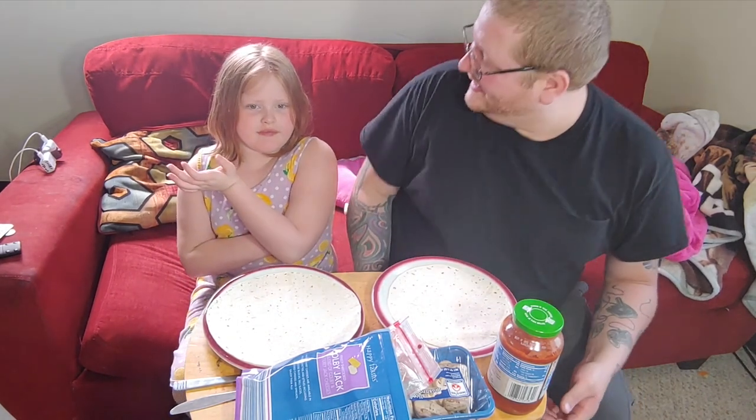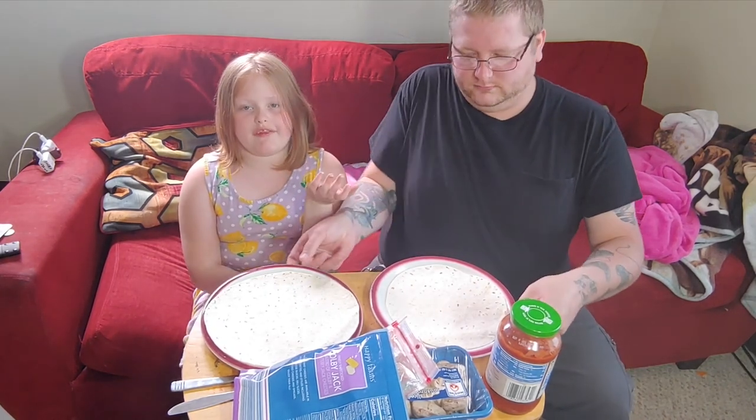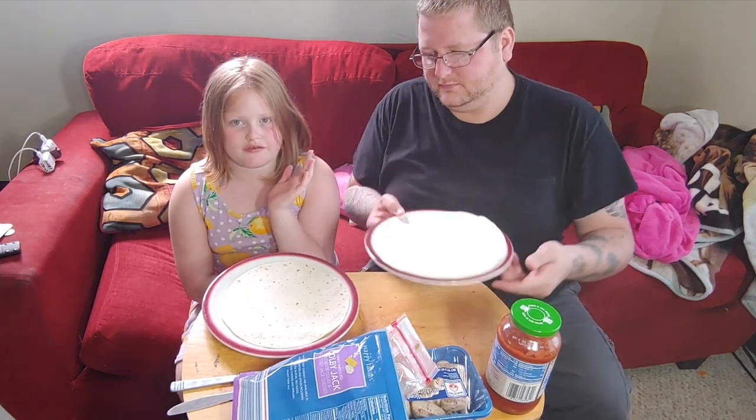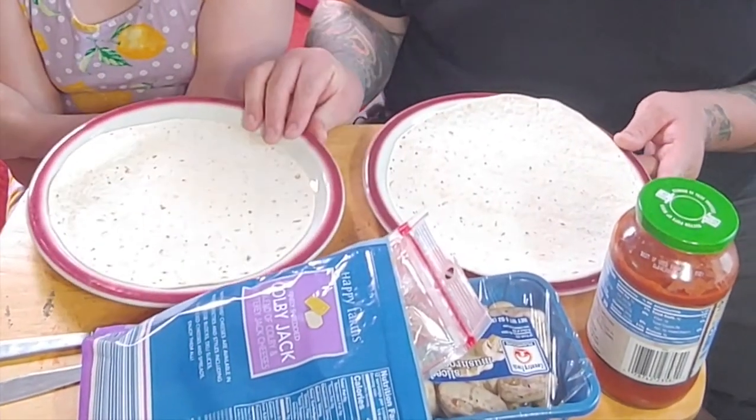Today we're gonna do our burrito — it's a very simple thing you can do at home. If you have kids it's a fun activity. I truly believe if you want your kids not to be on the TV playing Fortnite, it's always nice to get your kids involved in the cooking. It's a fun experience that they get to learn.